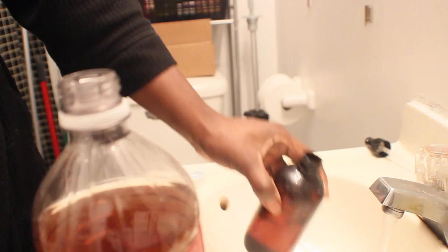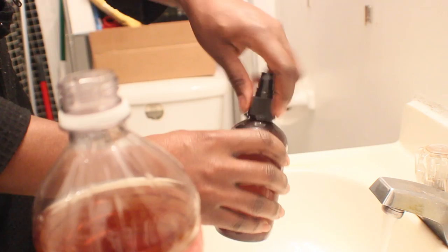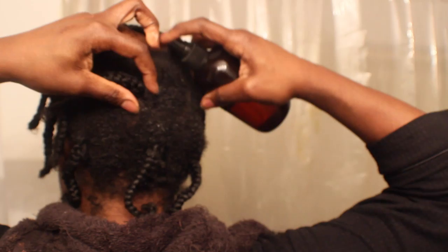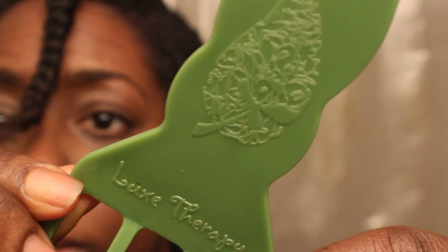I use about this much apple cider vinegar and put the rest in water, because I really want to make sure that my scalp is cleansed. I use a spray bottle because it's a lot easier for me to focus the apple cider vinegar water into my scalp and not necessarily my hair. I spray it close to my scalp and try to saturate each section, then massage it in.